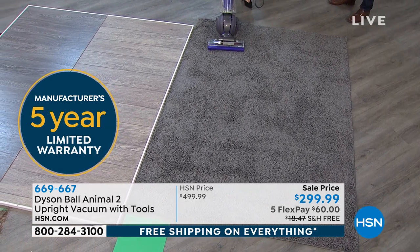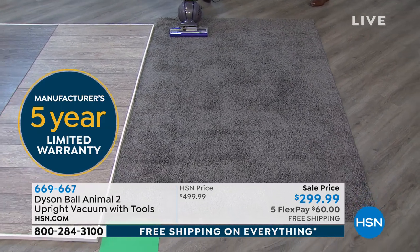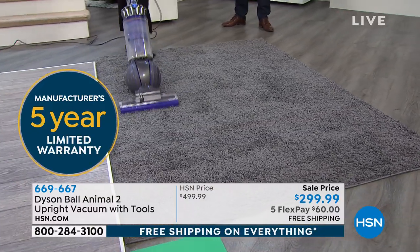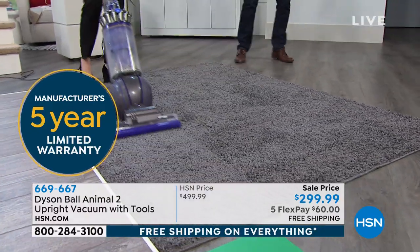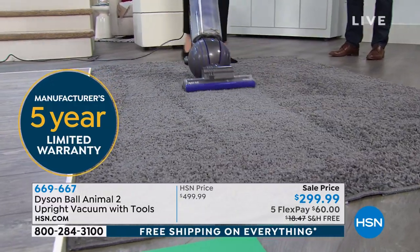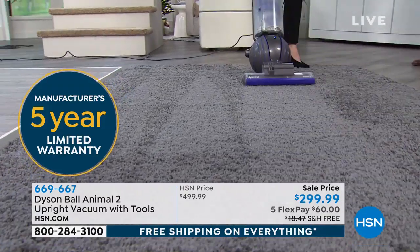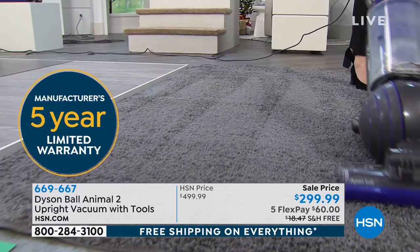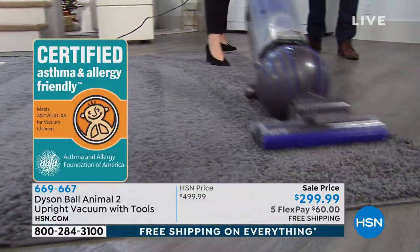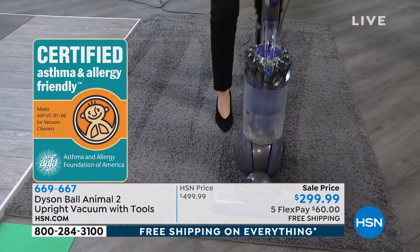With my empty bin, let's see what we can find. I just have to talk about our patented ball technology — this vacuum alone has over 180 patents worldwide. The ball technology, which we're known for, is just a flick of the wrist and you can maneuver around furniture. It's looking cleaner, and I do like the carpet lines.